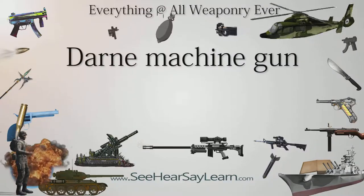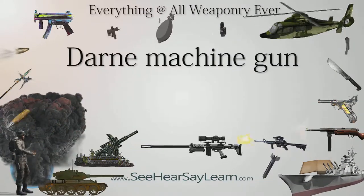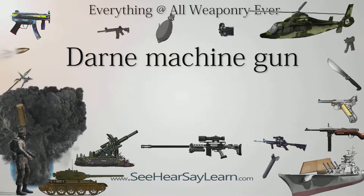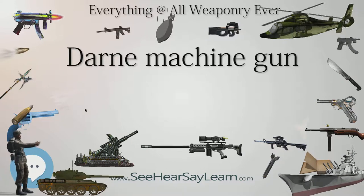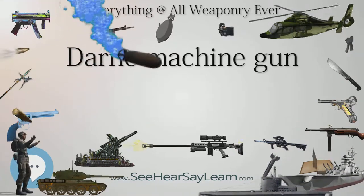The Darne machine gun is a machine gun of French origin. The French gun-making company Darne, which became famous for its innovative shotguns, entered the world of military weapons in 1915 when it was contracted by the French government to manufacture Lewis machine guns. In 1916, this same company announced development of its own machine gun of indigenous design.